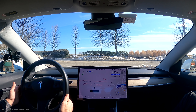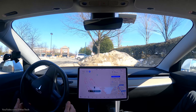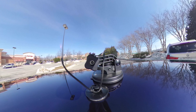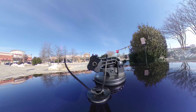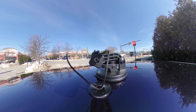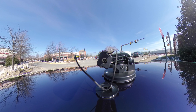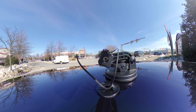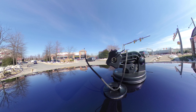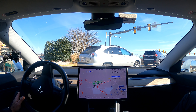Parking lots are another thing they haven't concentrated on yet, so sometimes it works perfectly and sometimes it doesn't. It's trying to make a decision — left, right, left, right — parking lots need a little work. But it worked, it got us out.